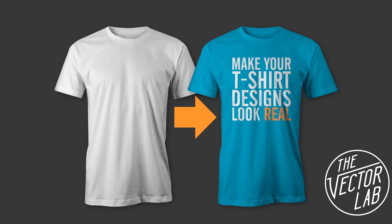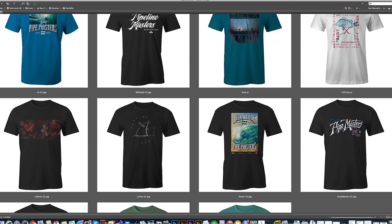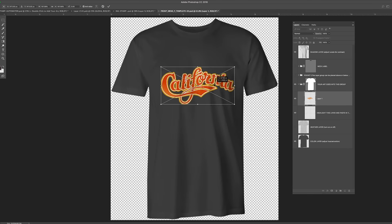Number two on the list are my men's and women's t-shirt mock-up templates. Mocking up your t-shirt designs is the best way to show your designs to clients and customers before going to print.